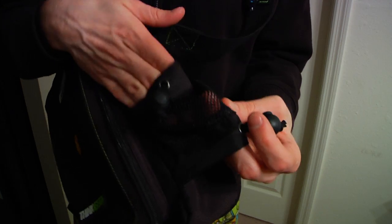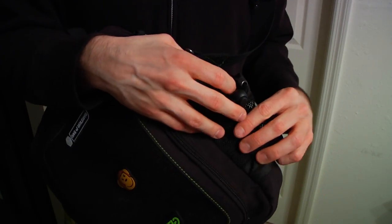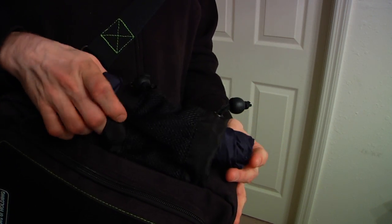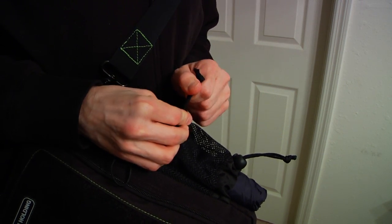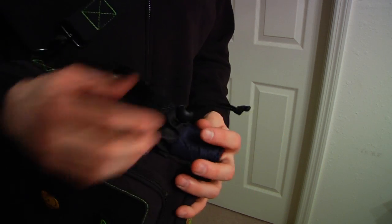One holder is fairly standard and works just fine. However, the mesh does not feel particularly strong — I have some concern about its longevity. It can hold most standard sized water bottles, though not a large Nalgene. The other side features what could be used as another bottle holder, but also has a drawstring opening on the bottom, allowing it to hold longer objects like a poster. I wanted this specifically to hold a small umbrella, which it works great for. Two simple velcro tie downs would have been a bit more versatile, but it's still a nice feature.